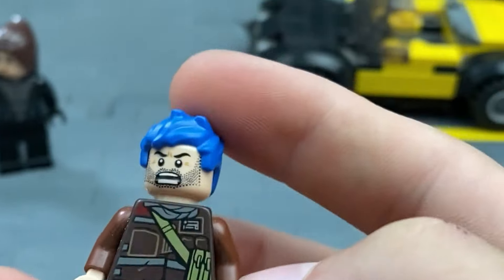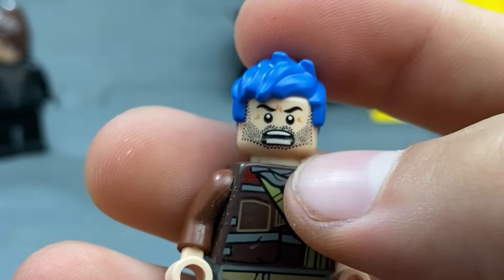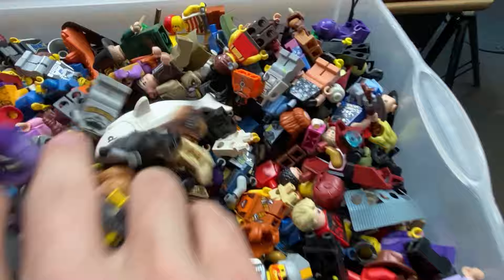The new character that I just designed — I wanted him to have a scary outfit and also just a scruffy beard and this blue hair. A big part of it is just going through your minifigs and seeing what works and what doesn't work, seeing what colors don't match, and all that.